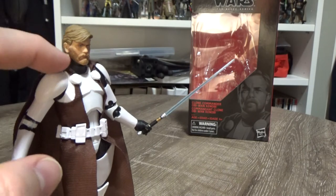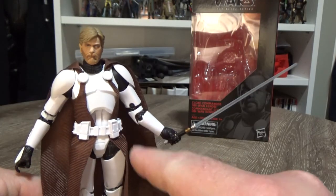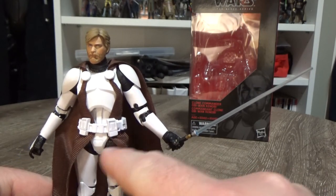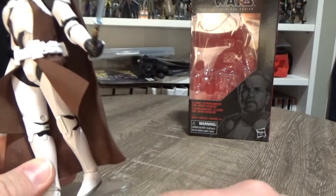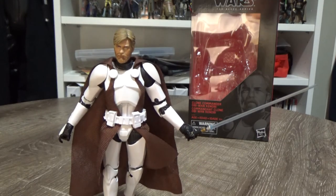Articulation-wise he's got a ball joint head, ball hinge neck, ball hinges at the shoulders, double joints in the elbows, ball hinges in the wrists, upper torso joint, ball hinge in the thighs, swivel cut in the thighs, double joint in the knees, and ball hinge in the ankles. So all that awesome articulation you'd expect from these figures.